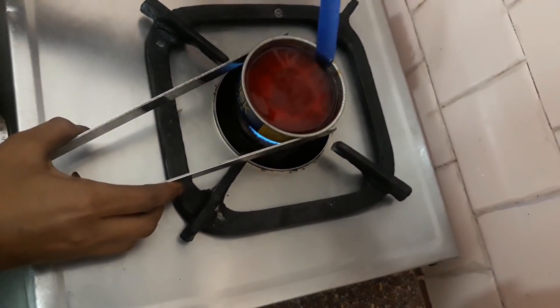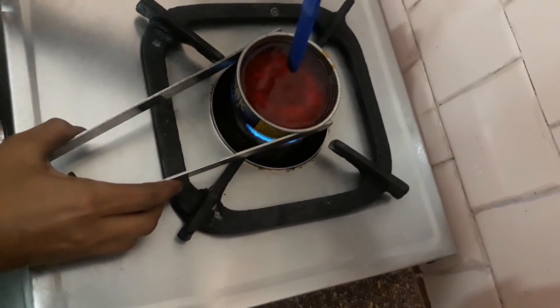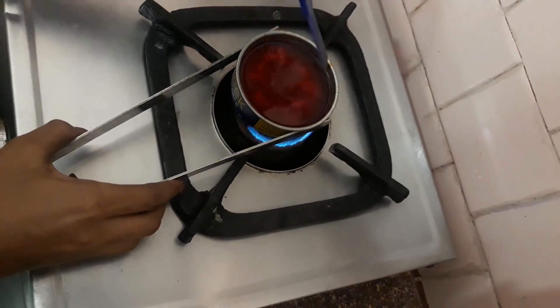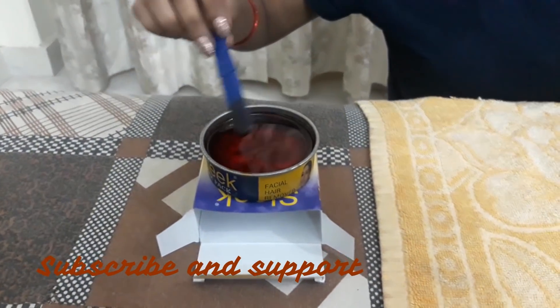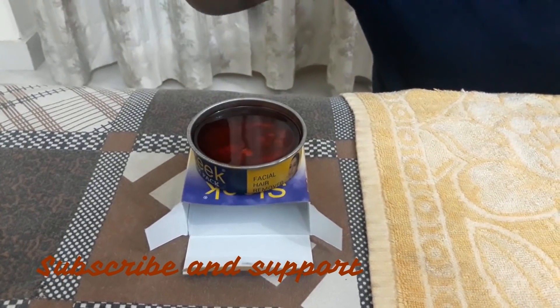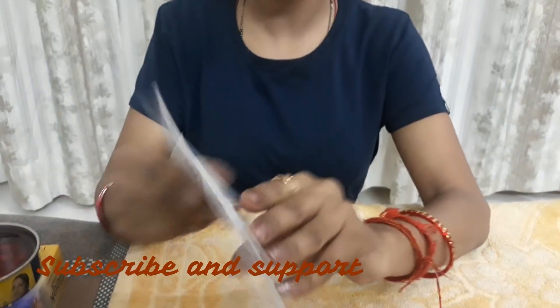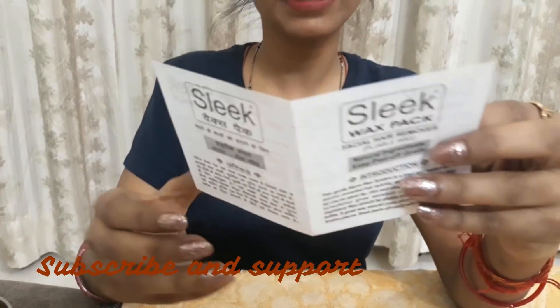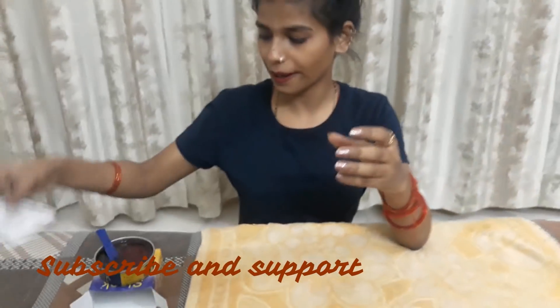This is a wax heater. If it is warm, we will warm it with water. I am going to show you how the wax heater works. It works all the same on the wax heater — you will also use this wax heater.